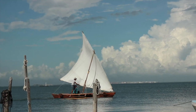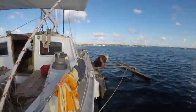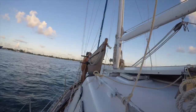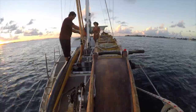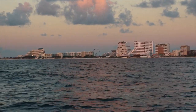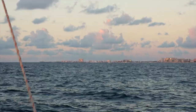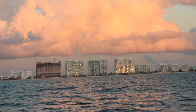Our friend gave us some final pointers on how to sail the prow, and when he was off, we packed up Desesperado onto Inesperado's deck. Before the sun was up, we optimistically set sail south from the island. We sped around the corner of Cancun's hotel zone and then rammed into a solid brick wall of current — that is the Gulf Stream picking up speed around the island of Cozumel.